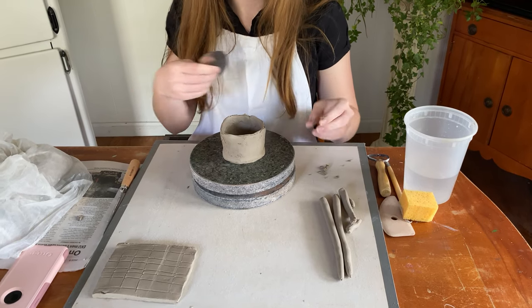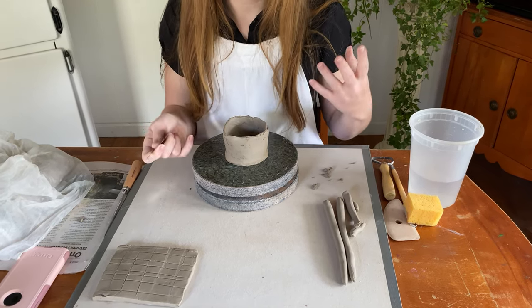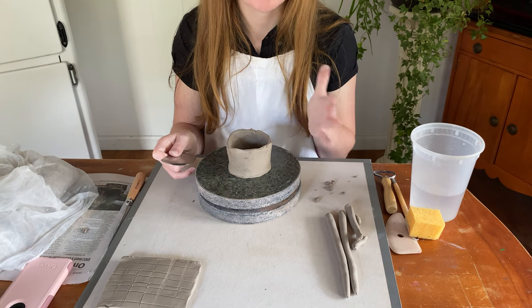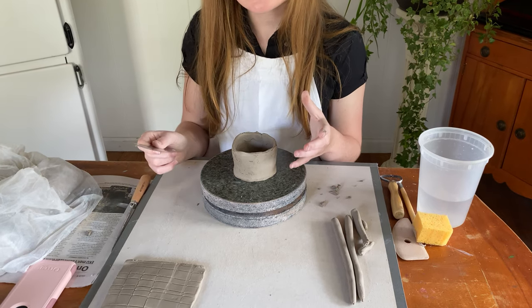What we have now is probably the first smoothing session complete. I would probably go over this three to five times depending on how smooth you want your work to be. At a minimum you should try to get rid of all the scratch marks that you've made, unless they're decorative. At the most, you can continue this smoothing process once the piece is hardened some.